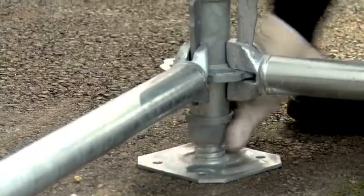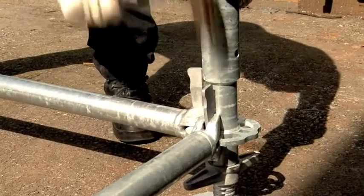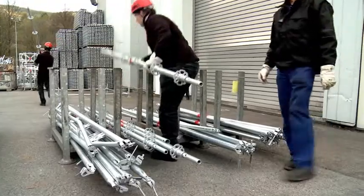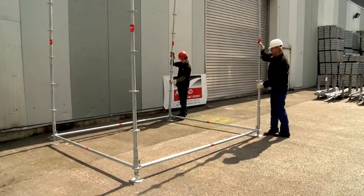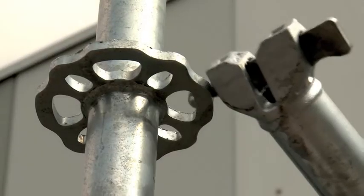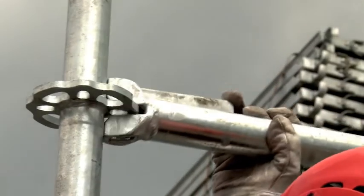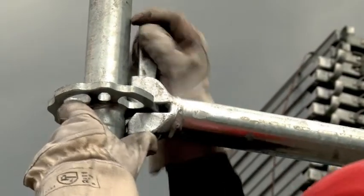Ledgers and braces are connected to the discs of the vertical standards by captive wedges. For an easy and safe assembly, the ledgers may be positioned to the disc with the wedge sticking through the head. In the next step, the ledger head has to be assembled in the approved way.